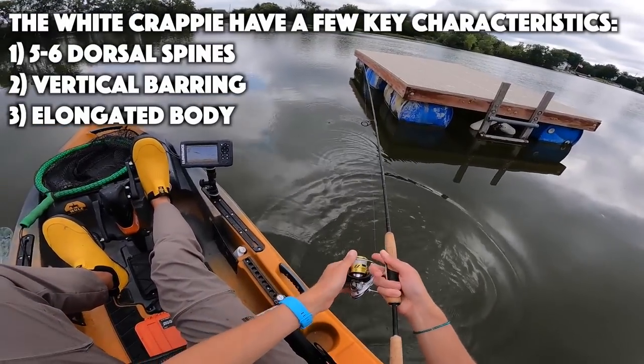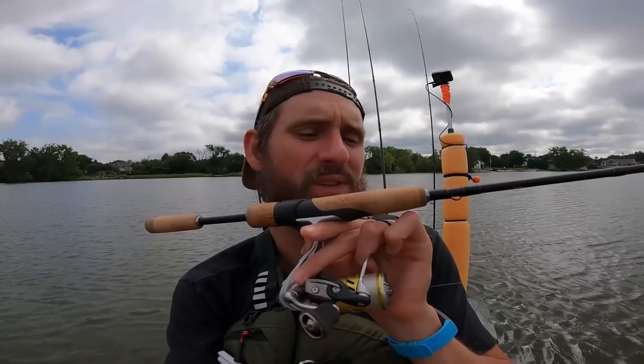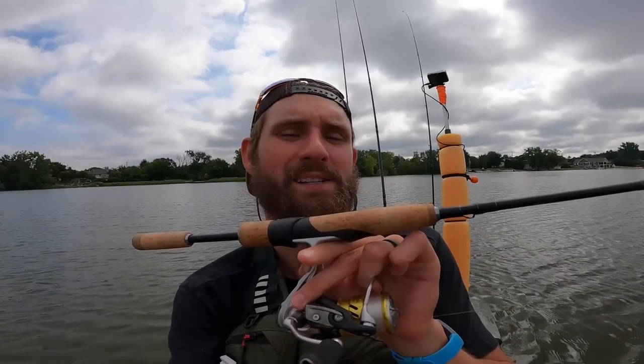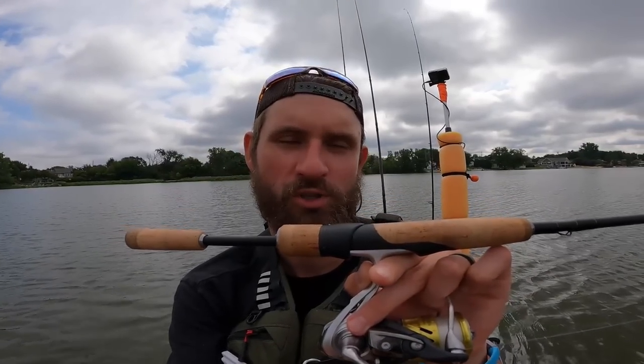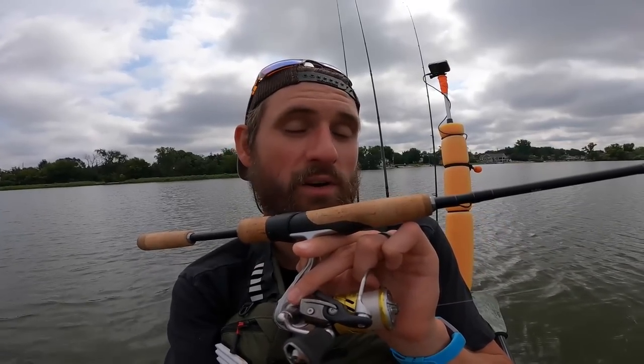That one looks like a standard old black crappie to me. I know I haven't caught any real giants today, but at least we've been catching a lot of fish. And hopefully you're seeing that this truly is a high-performance stick — it's so dang sensitive. I've had a lot of light biters, a lot of really small bites, and I've been able to land them. That's a definite difference maker. I don't think you need to spend 200 dollars on an ultralight rod to catch fish, but for close to 200, this is definitely a pretty sick rod.